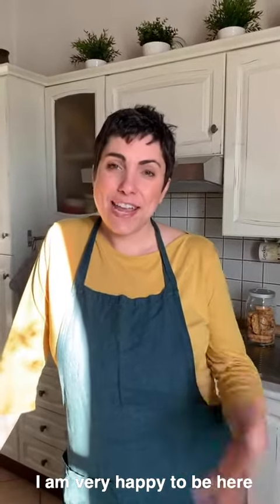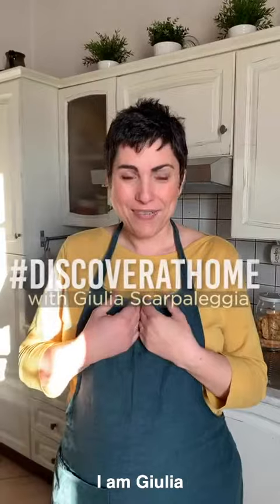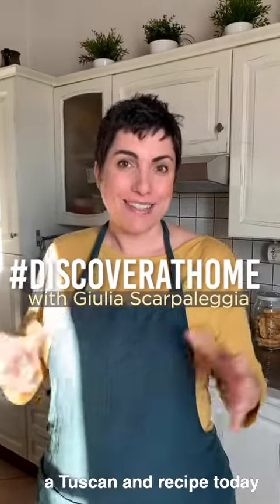Welcome everyone! I'm very happy to be here to partner with Mercure Hotels for their project Discover at Home. This is Jules Kitchen, I'm Giulia and I'm happy to show you a Tuscan recipe today.